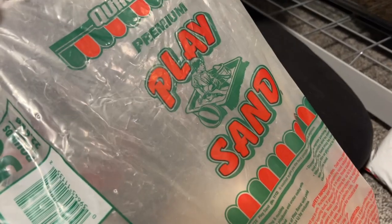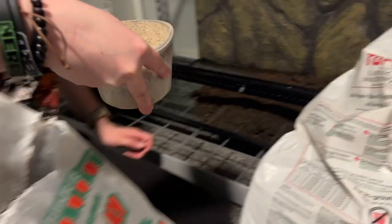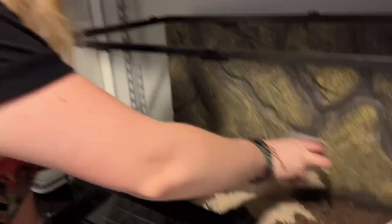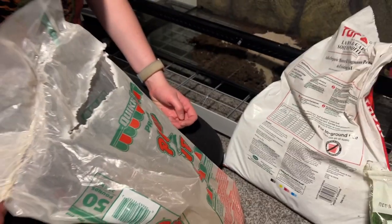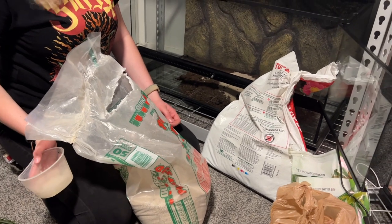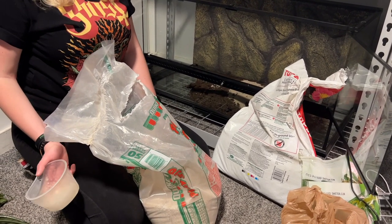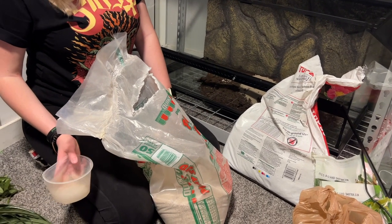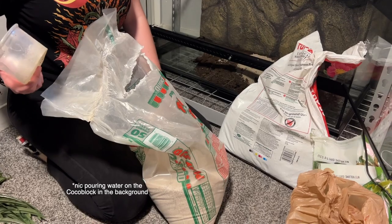Next up, we have children's play sand that we got from Home Depot. The ratios are kind of — we're just eyeballing it, to be honest. Probably a little bit less sand. Draco lacertas have a humidity gradient from about 35 to 75%, so this won't necessarily be to take away humidity, but more to just help hold any burrows that he builds.